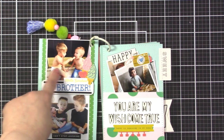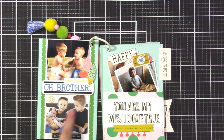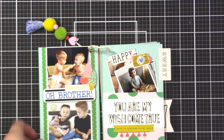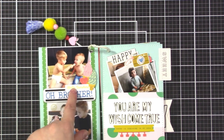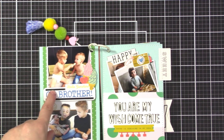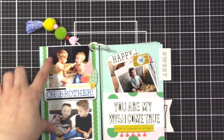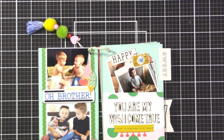Next is a page with silly pictures - a photo of my nephew Denver with Wesley when they were both really little, and then those two with their baby brother who looks like he's crying for help. The title 'Oh Brother' uses cardstock from the cardstock kit along with those little alpha dies I mentioned, plus some stickers. I used two three-by-three photos with a strip of paper down the middle.